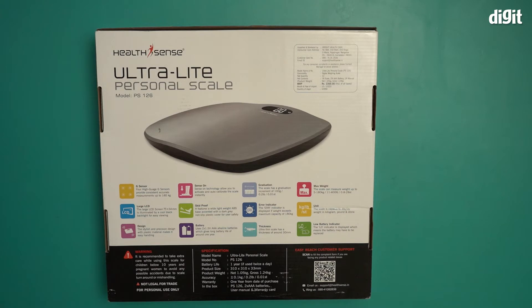The thickness — it's an ultra-thin scale with a thickness of around 30 mm. The maximum weight range is between 5 to 180 kgs. The scale is capable of displaying weights in kilograms, pounds, and stones, so it has three metrics you can program depending on where you live.